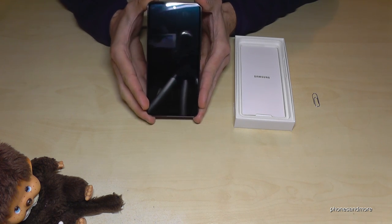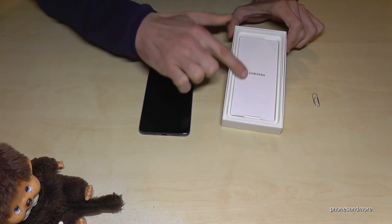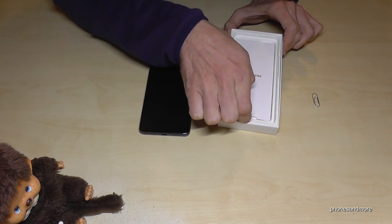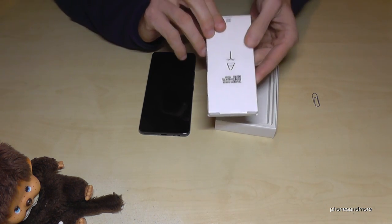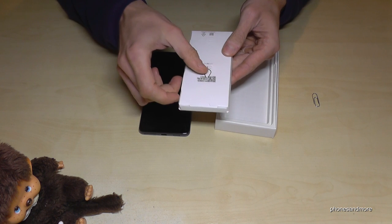First of all we will need, next to the phone, the SIM ejection tool. If you have pulled it back you will find it here in the box — open it like this, then you have another box and here you should have the SIM ejection tool. Just remove it like this.